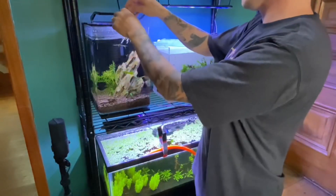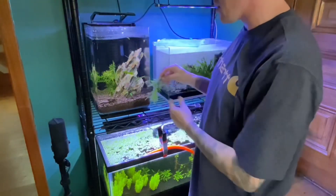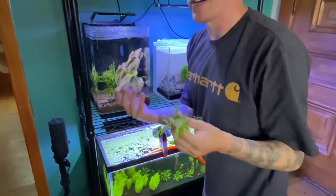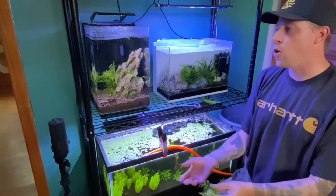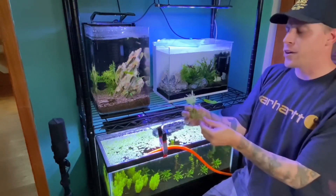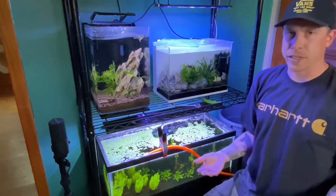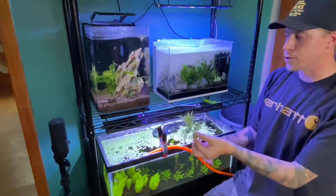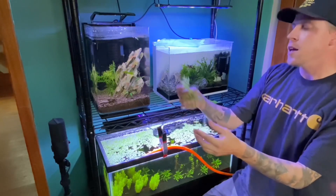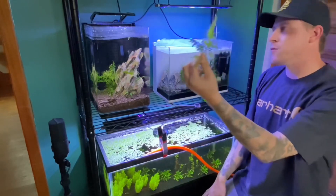Water wisteria is considered maybe the second fastest growing plant in the hobby, behind hornwort. I haven't gotten it to really take off in my water here, but I have in the past in other types of water. I'm sure something specific is lacking — someone in the comments will probably tell me.